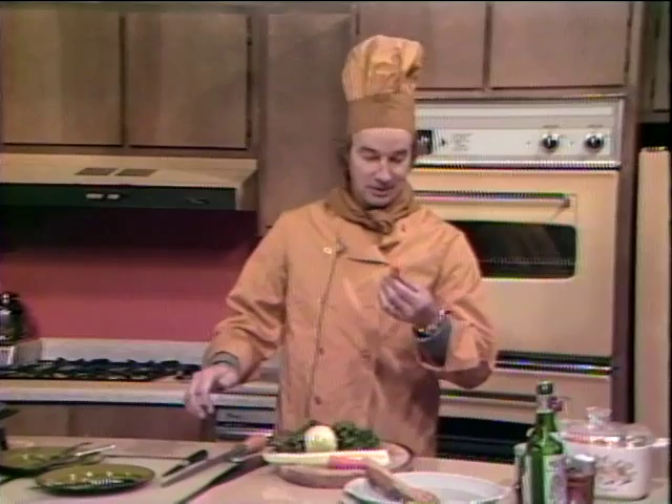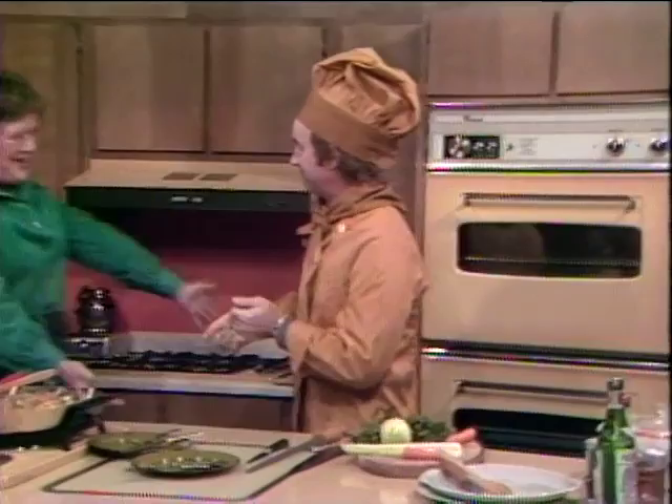Welcome to the Georgia Tech training table. Most of you didn't know that I was the main chef here, but it's just a little too much for me to do with the TV show, coaching the football team, making speeches to the Alumni Association. So we've tried to go out and find the best chef, and I've got the best — Julia Child.